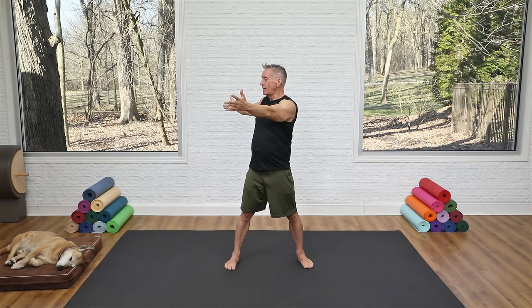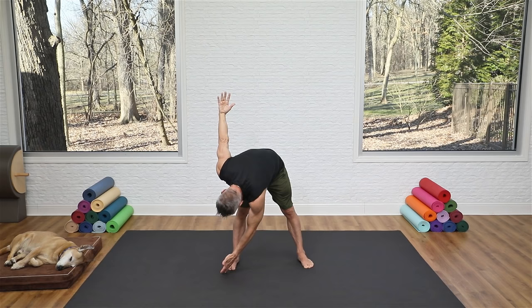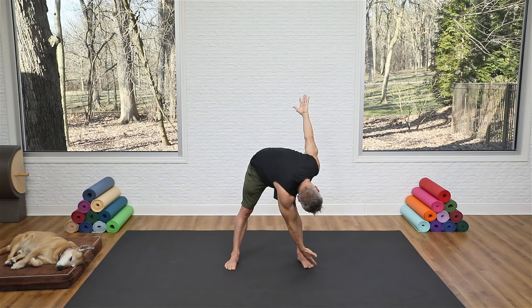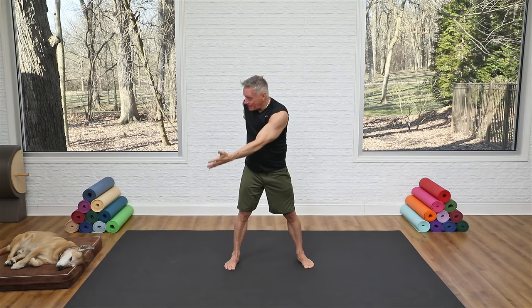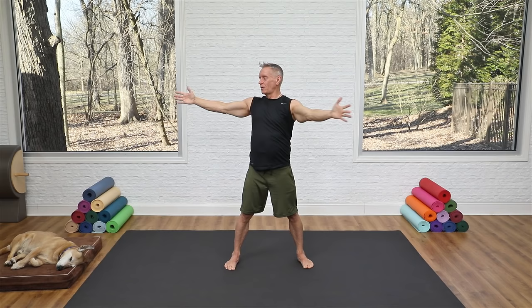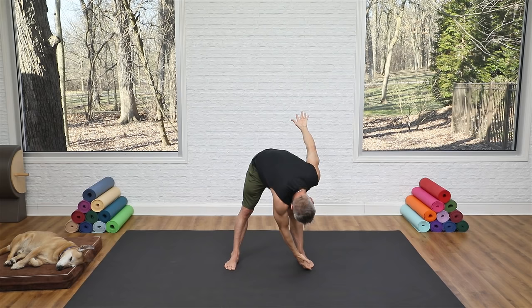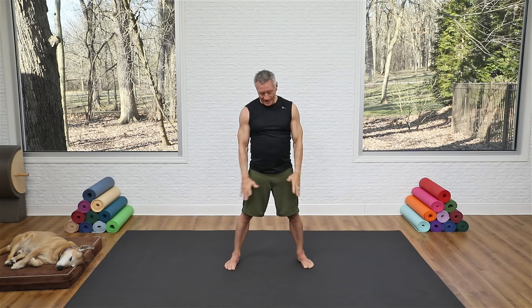Turn your palms to face front, separate your feet a little wider, and go into our standing saw. Rotate toward one side on the inhale, then exhale, flex over that leg — reach the back fingertips toward the ceiling. Come back up facing that same direction, then back to center. Inhale to turn, exhale to flex over, reaching the fingertips away from each other. It's a really nice way to warm up your hamstrings and back.